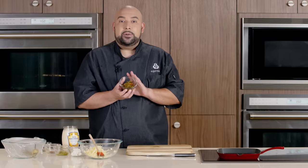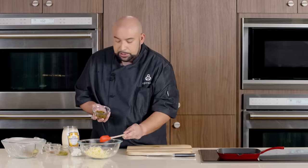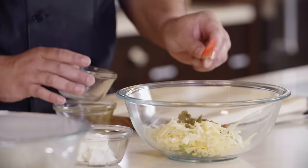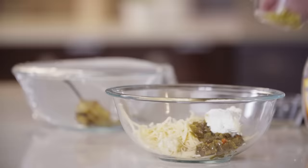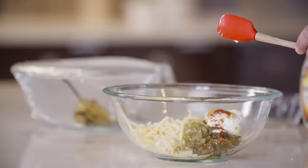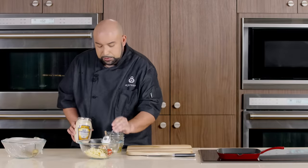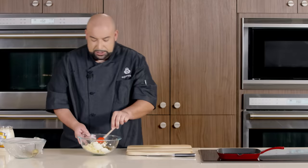Now we're going to add some fried peppers — if you need to drain these, go ahead. We gave them a little chop; we still want a lot of that texture, but a nice chop is always a good idea. We have some garlic, some whipped cream cheese, some dill relish, some smoked paprika — great flavor on this too — black pepper, and we're going to do three tablespoons of mayo. And now we're going to combine.